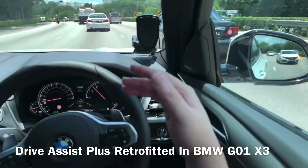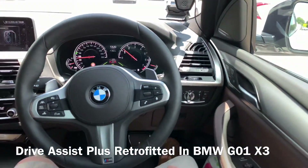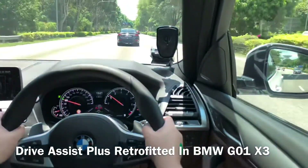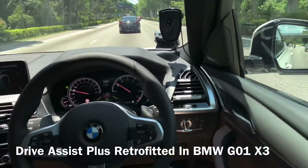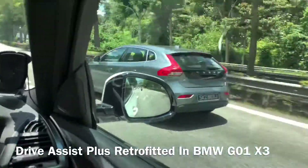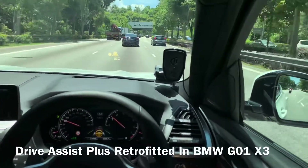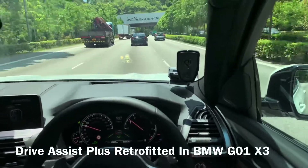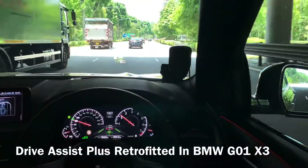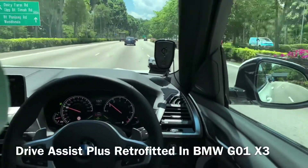Super safe — even with a car coming from behind, I'm very confident to release my hand. The car will not go into the other lane. Turn on the adaptive cruise control and steering wheel assist, release your hand, green color — release hand. Autonomous driving engaged. No accelerating, no braking — hands-free!